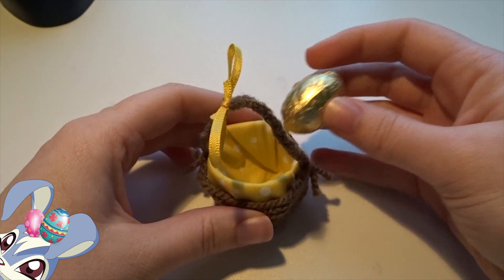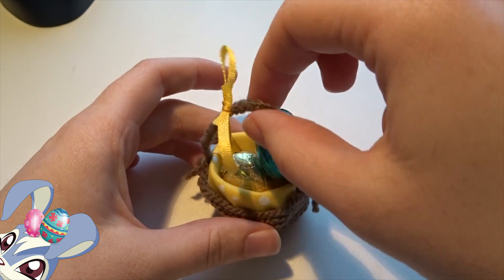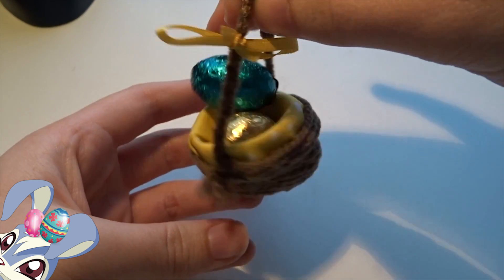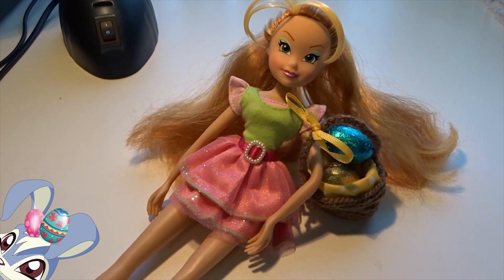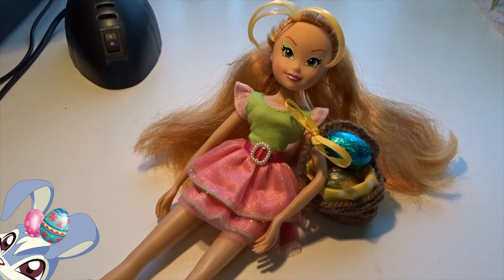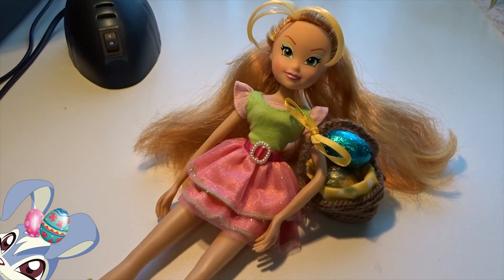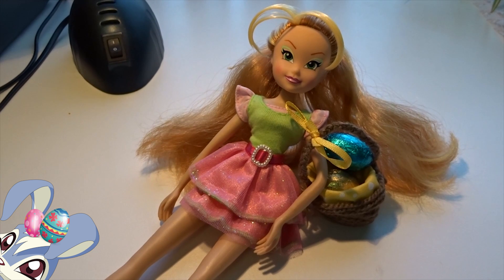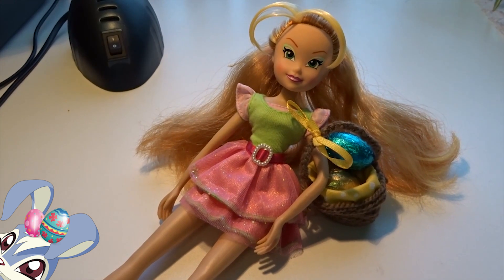The only thing missing now are some eggs, so let's give her some eggs. Your little Easter basket for your dolls is all complete! Flora is very happy with her little Easter basket and she is now ready to go on her egg hunt. I hope you will try it for yourself — if you do, please let me know because I would love to check your creations out. Thanks for watching, don't forget to comment, like, and subscribe, and I will see you guys soon with another video. Bye, stay magical!